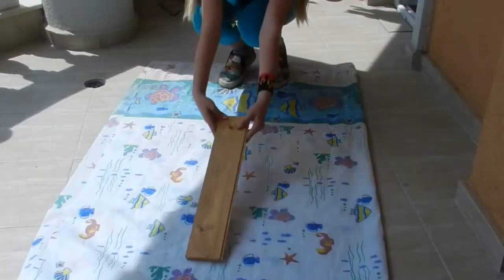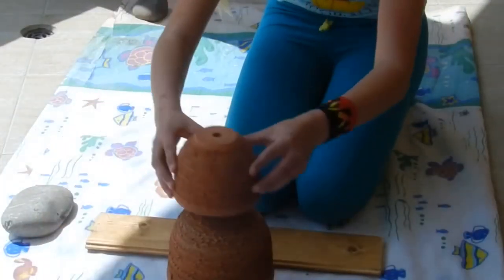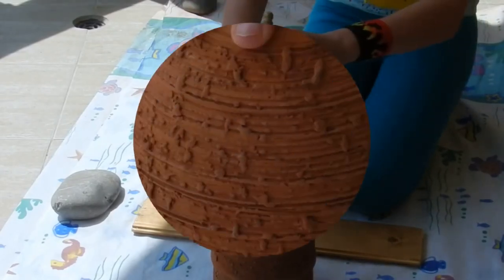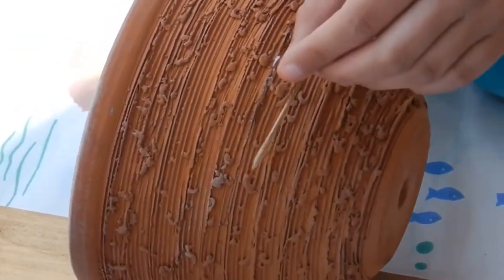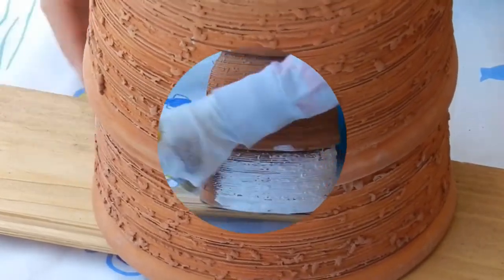Prepare your working area. I'm laying down an old shower curtain so I don't get paint on the balcony. Mount the pots on top of each other and make sure they are lined up straight. Use a pencil to make markings so you can align the pots in the proper position. Prepare the epoxy glue, mix it well, smear glue above the lines you marked on the pots, and join the pots together. The smaller pot goes on top.